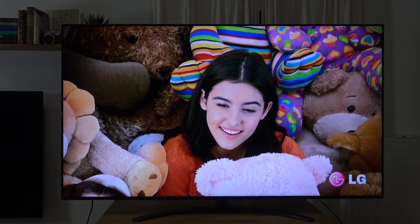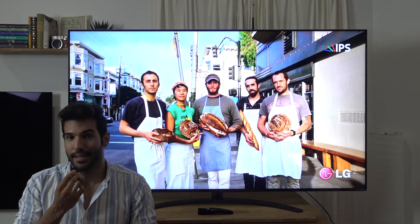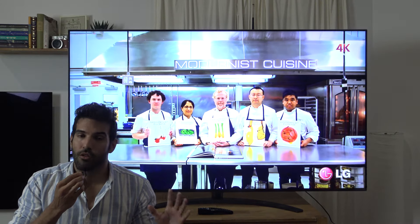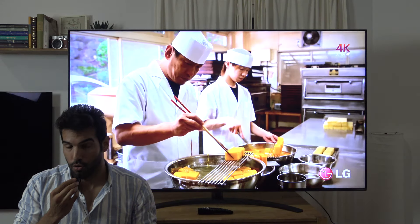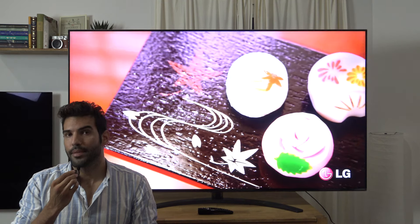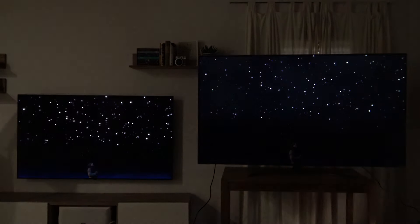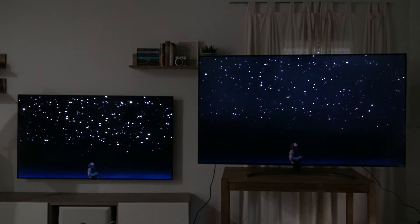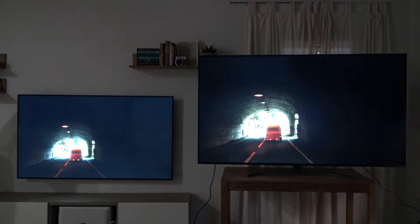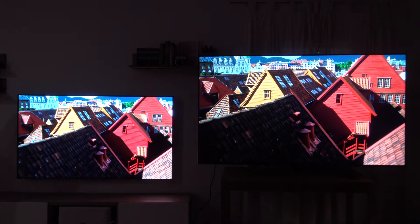Vamos a entrar a otro aspecto importante del televisor: el color. La comparativa con la C9 es extremadamente similar a esa paleta de colores de LG típica, pero hemos encontrado que esta unidad en concreto tiene una ligera saturación del rojo, sobre todo en el modo HDR, una saturación de color rojo importante. En definitiva, de serie viene bastante bien, aunque no llega a los niveles de precisión de Sony ni mucho menos de Panasonic, pero da la talla para un usuario medio.